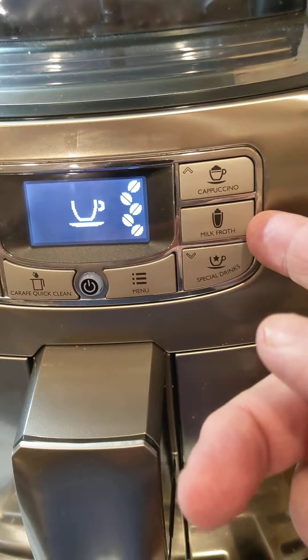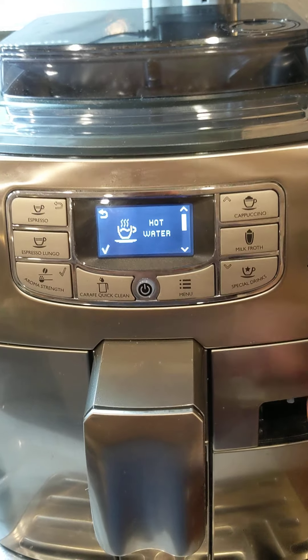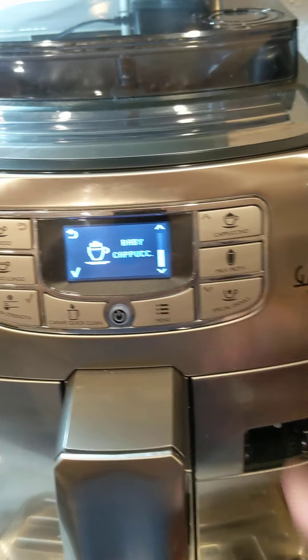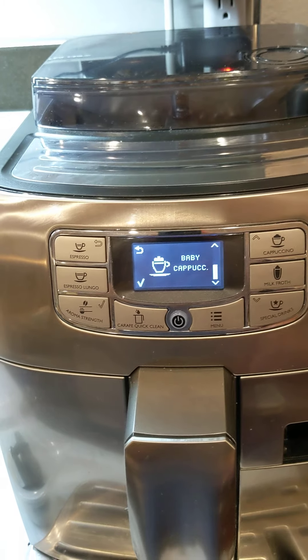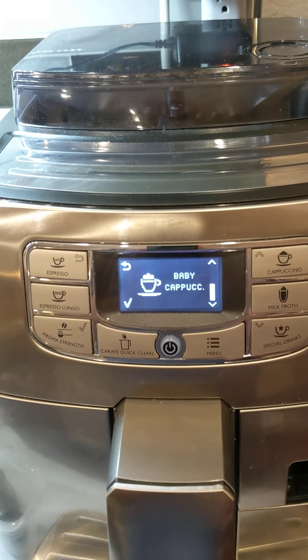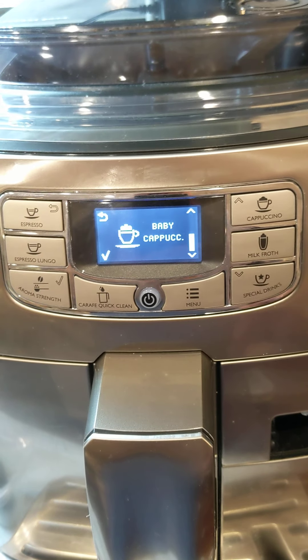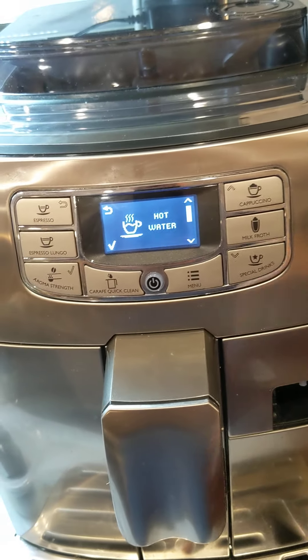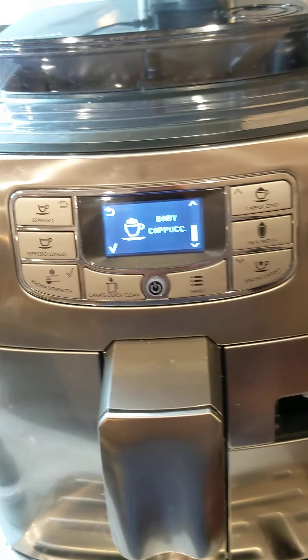The two special drinks under the button labeled 'special drinks' are simply hot water using the port and the hot water device, and the other choice is a baby cappuccino, which is just a cappuccino in a smaller glass. I haven't got those size glasses and haven't calibrated this for a baby cappuccino, so just avoid that. If you want hot water there are much easier methods, so I just wouldn't even go there.